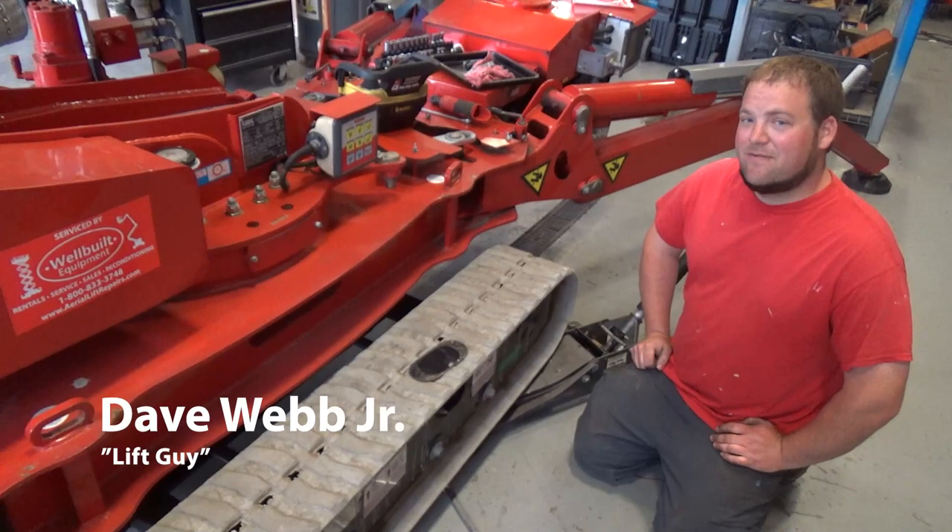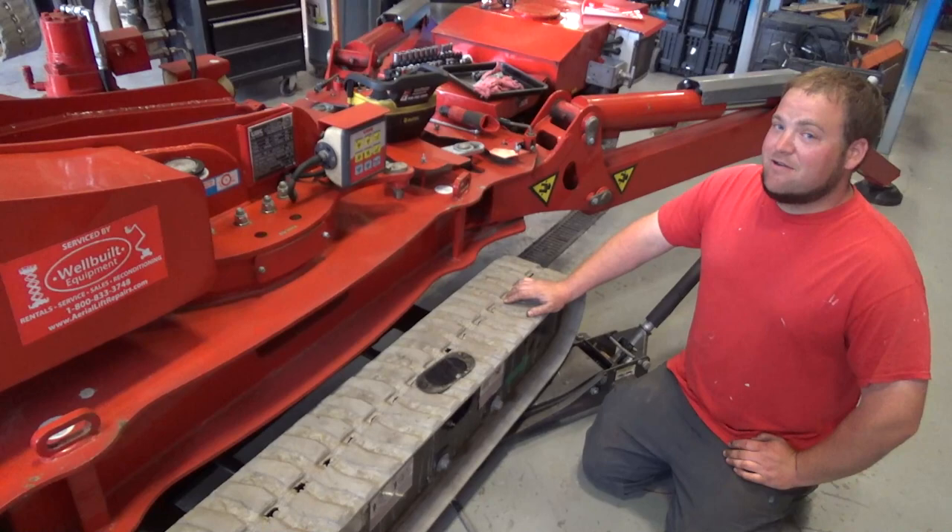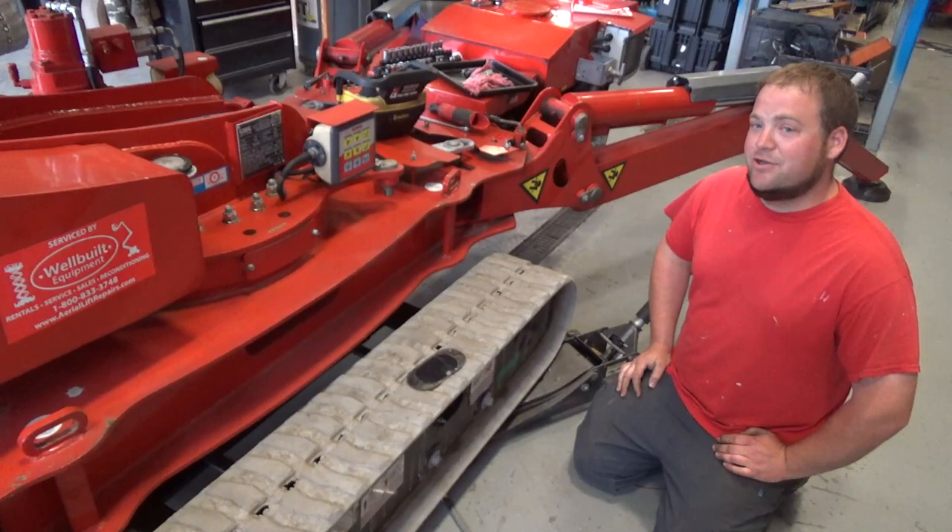Hey guys, Dave Jr. with Well-Built Equipment. Follow us at Aerial Lift Repairs on Facebook or www.AerialLiftRepairs.com. Today we're working on a 2014 CMC 78HD. We get a lot of questions from our customers about how to properly grease their tracks and make sure that they don't wear out prematurely. Today I'm going to show all you in the internet world how we go about doing that.